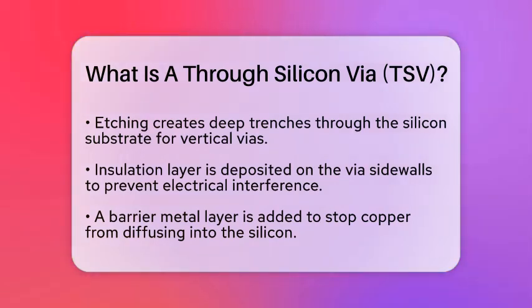Once the via is filled, the excess metal on the surface of the wafer is removed through a process called chemical-mechanical planarization, which creates a flat surface. In some cases, the wafer may also be thinned from the backside to expose the TSVs, completing the vertical connection.